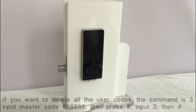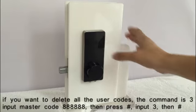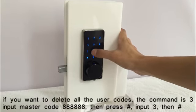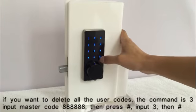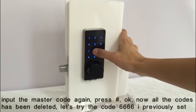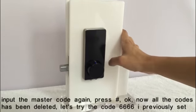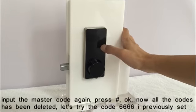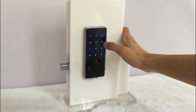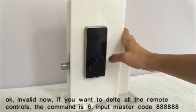Invalid now. If you want to delete all the user codes, the command is 3. Input master code, press pound key, input 3, press pound key. Now input the master code again, press pound key. Now all the codes have been deleted. Let's try the code 6666 — invalid now.